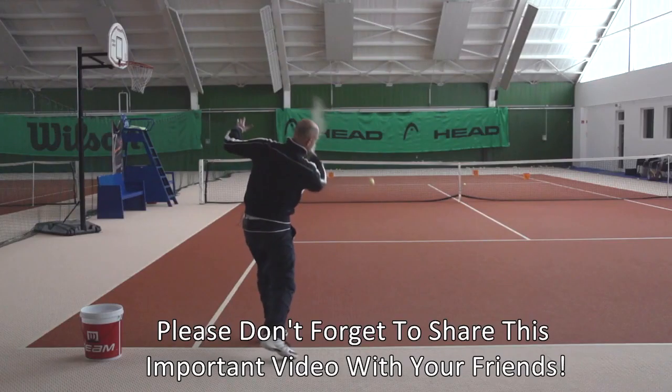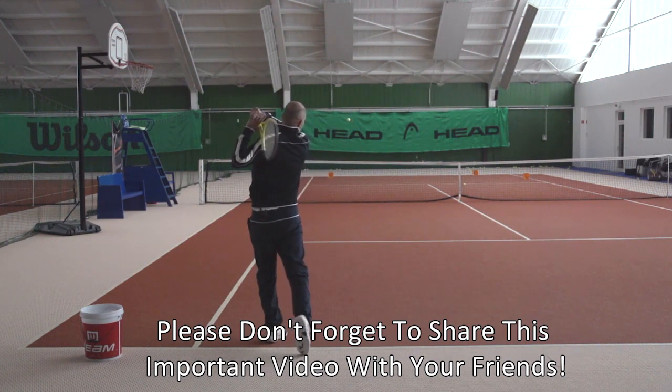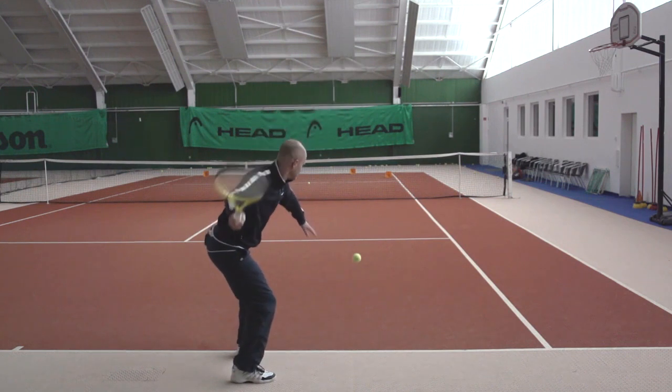So on both shots — the inside out forehand and the inside in forehand — we swing inside out. We only position the racket differently at contact. But now let's look at the cross court forehand shot.